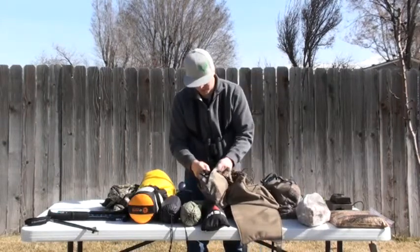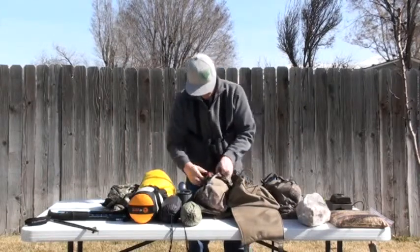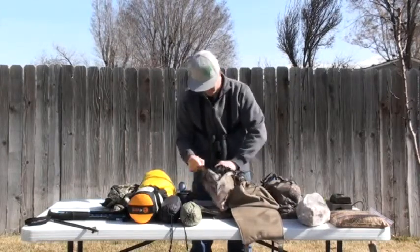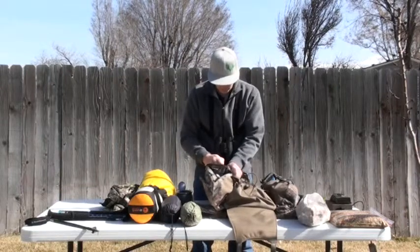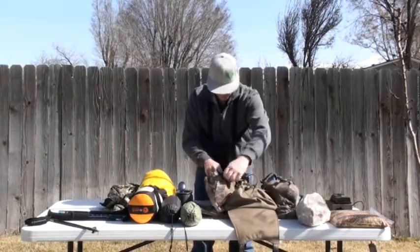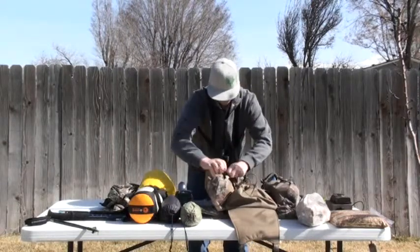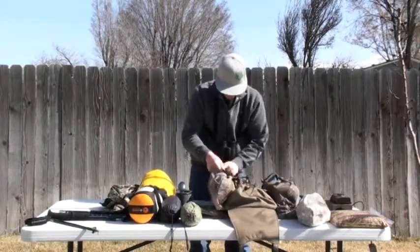Okay, that's squared away. We're going to go ahead and put our water filter in that pouch. This is stuff that we're going to want to have accessibility to — we're going to want to be able to get to it and use it on the trip.